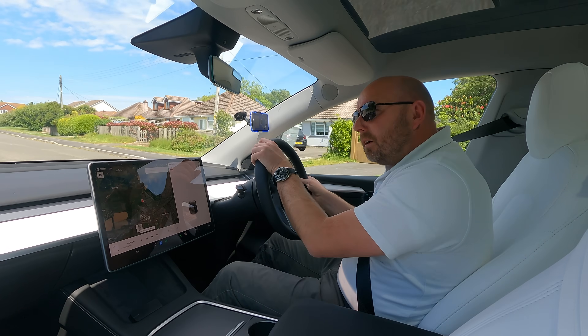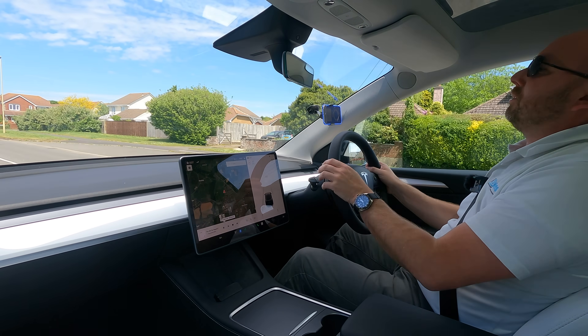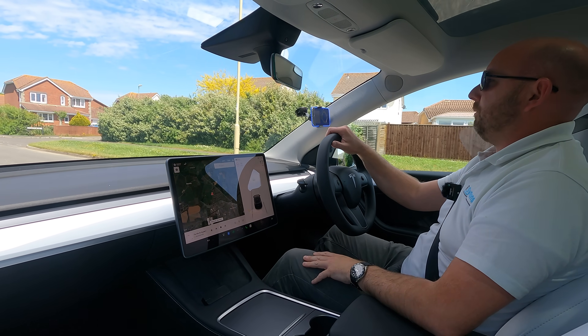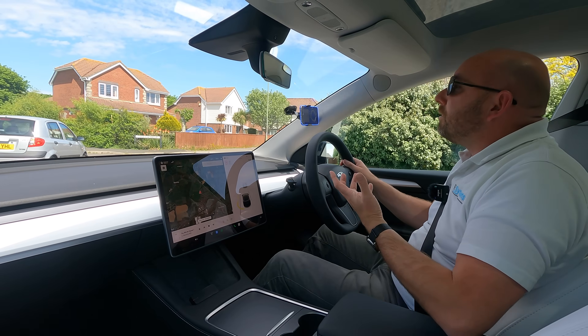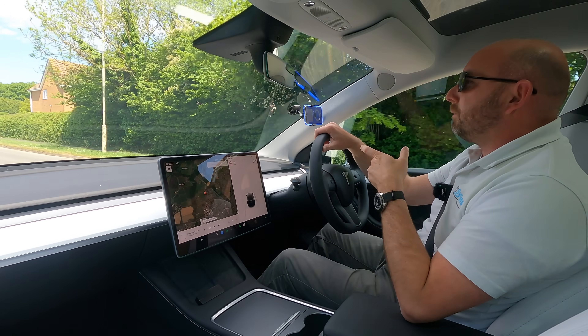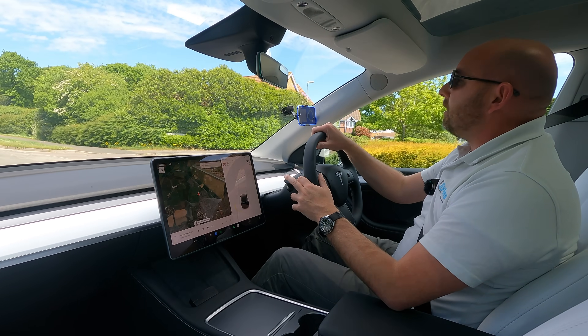Now the black car with the Acceleration Boost. I have to say straight away you do feel the difference just pulling out of a junction - it's much more lively. You do notice it straight away. It just feels really to me much more like a Tesla Model 3 long range. So I might do the same with the Model 3 long range - it's as quick as that, but yeah, you do notice it straight away.